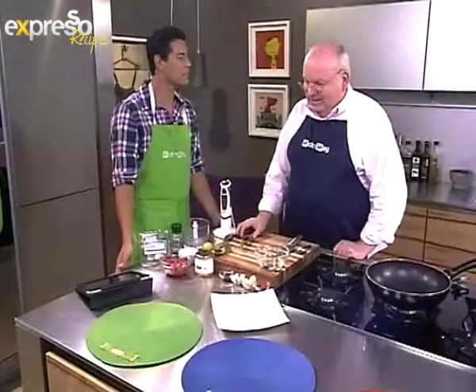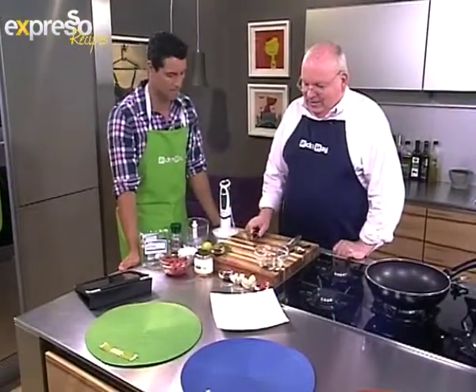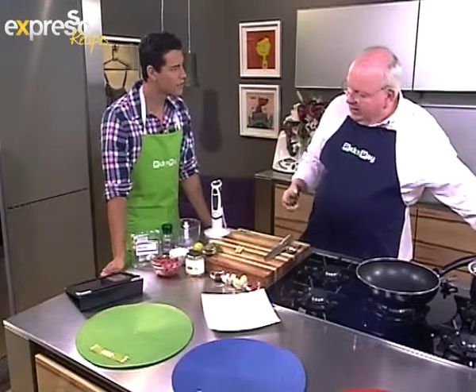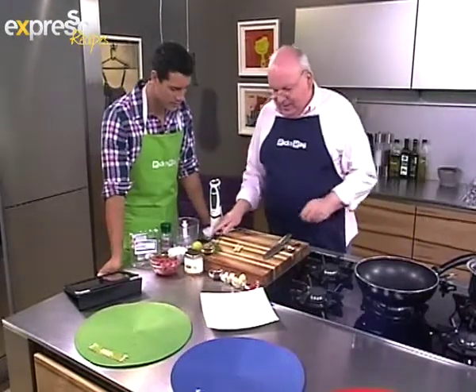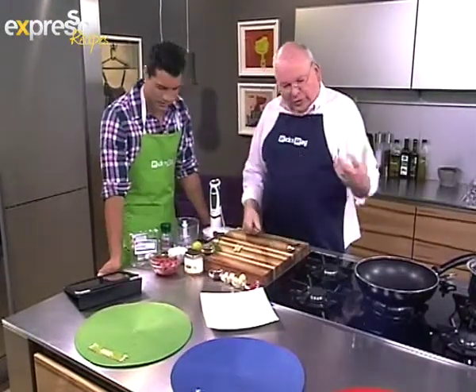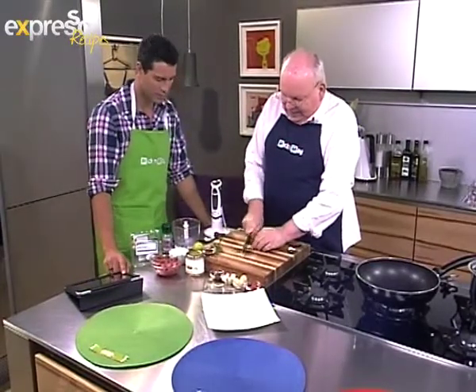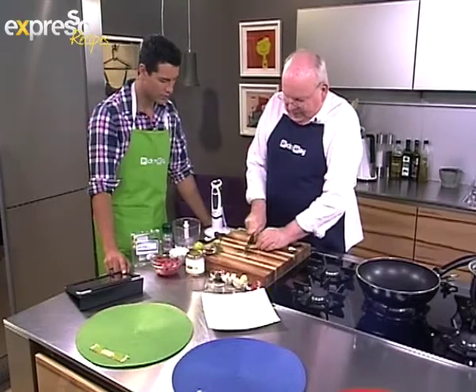So, Thai stir-fried beef, chilli and lemongrass. What we've done here is we've taken the tough outer leaves off the lemongrass and soaked it in some boiling water just for a short while. It just brings the flavour out. And when you're cooking quickly like this, you really want to get your flavours out fairly quickly in the process.